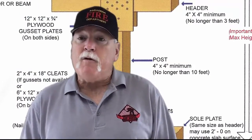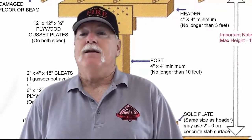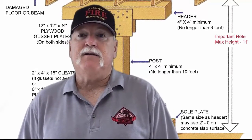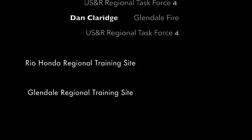Let's review what we've learned. 4x4 lumber is the minimum size lumber that we use for this shore. Maximum with a 3-foot header, 10-foot maximum for the post, and make sure that we follow our nailing patterns on our gusset.